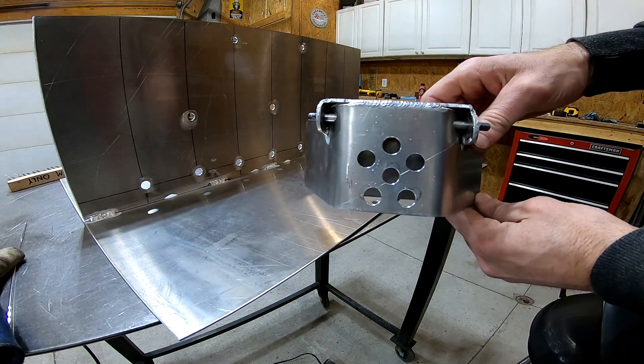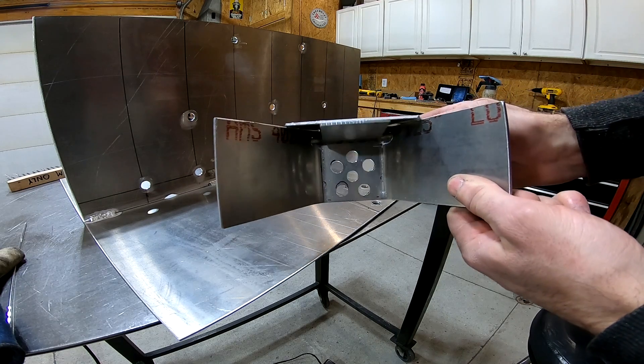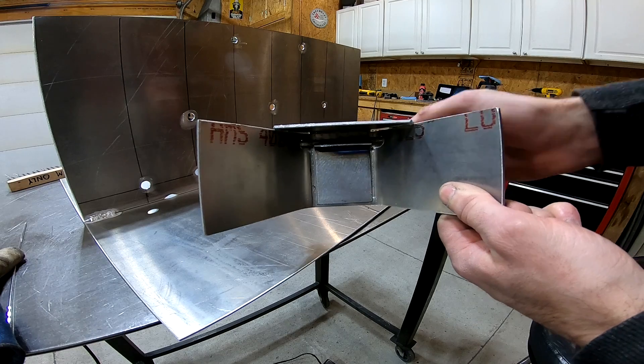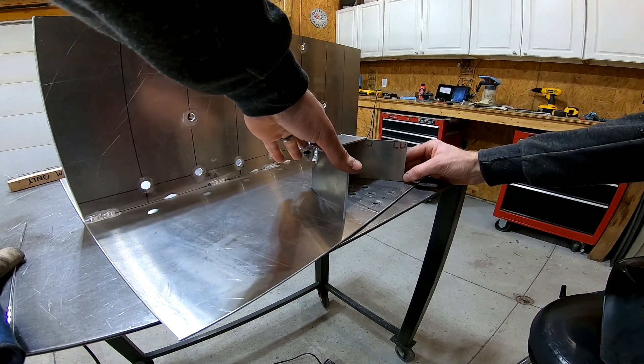This is going to be another baffle that sits just above the sump. It's got a trap door on it so it'll allow the fuel to enter through these holes, and then when you brake the door will close and the fuel won't be able to escape, so it should keep it directly over the sump.